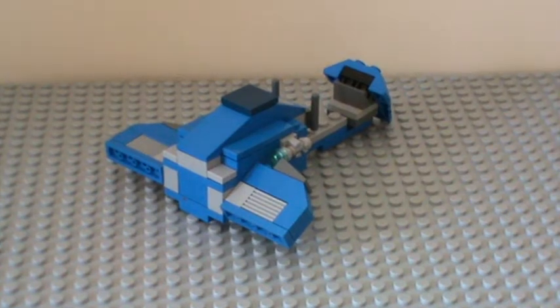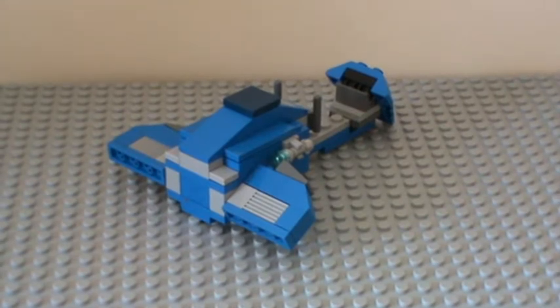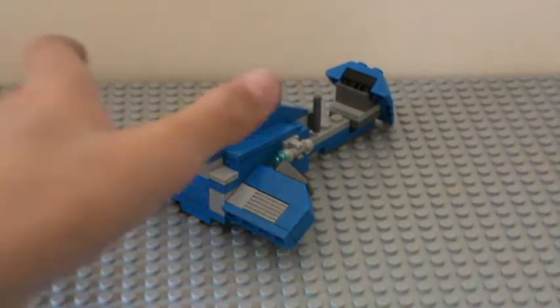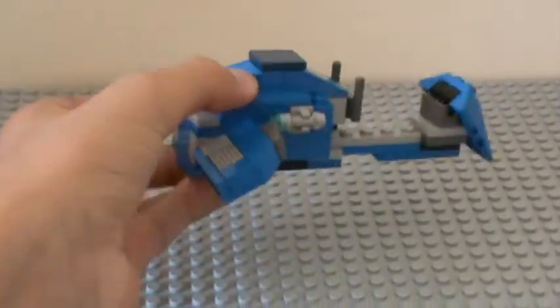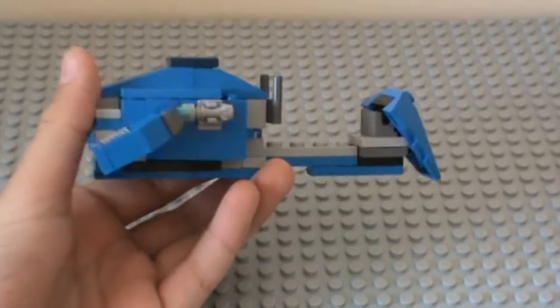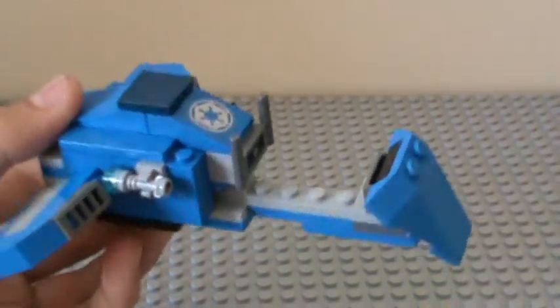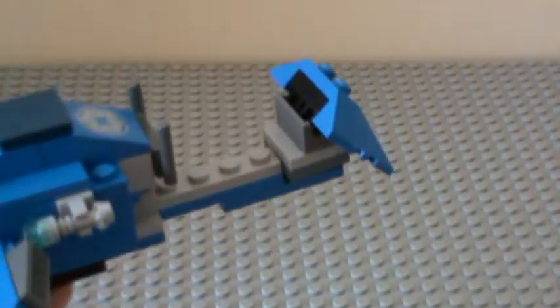Hey YouTube, it's LEGOMaster9212, and in this video I'm showing you one of my first Covenant vehicle showcases. This is my first one, and it is the Ghost from the Covenant. This didn't take me very long to build. Some of this is Hindragon1299's design.